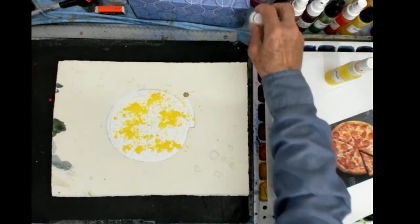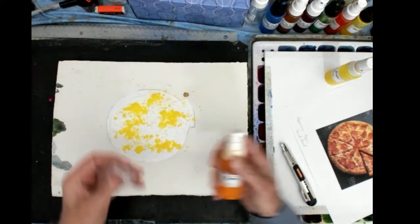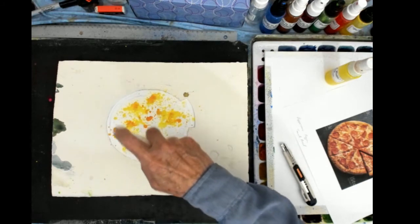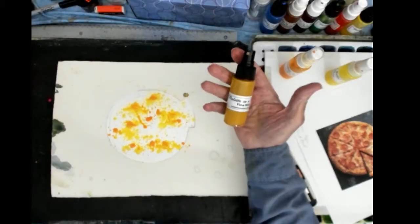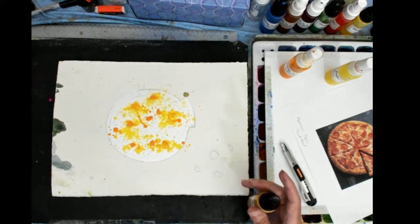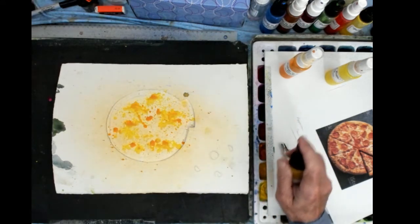That gives a little flow to the color. The next color is permanent yellow orange in a dot spray bottle. I'm going to add that on top of the yellow — give it a little cheese color on the pizza. And in a fine mist sprayer I have yellow ochre. I hold it back about six inches away from where I want it to go, press down, and it gives a nice fine mist. This is a nice background color for that pizza pie.